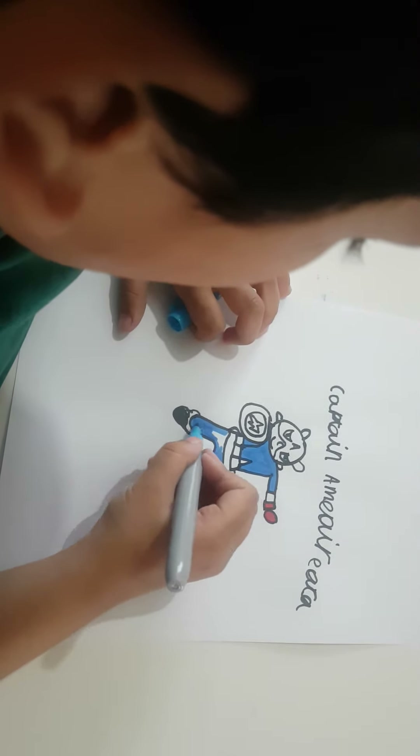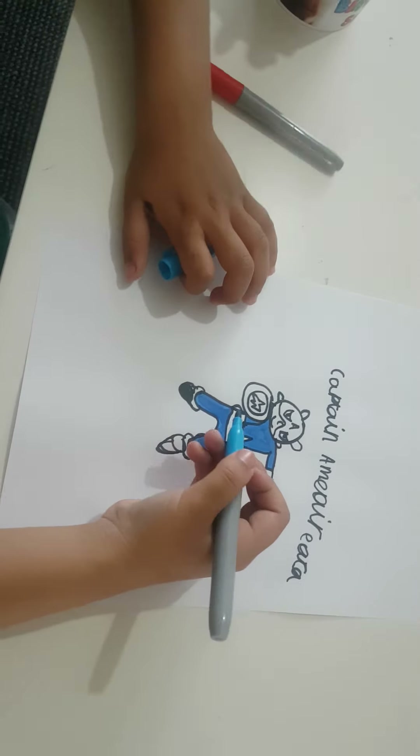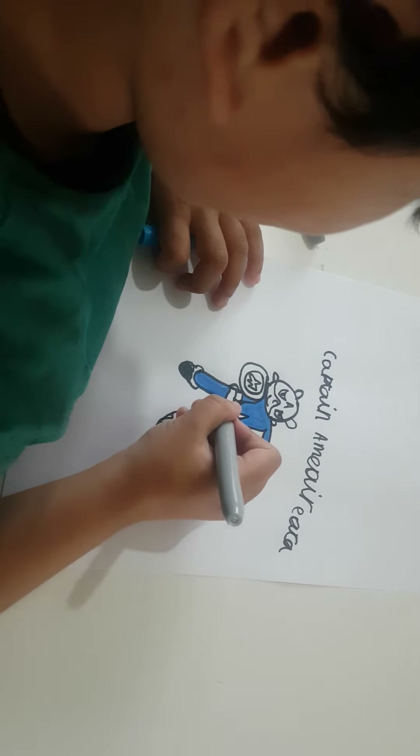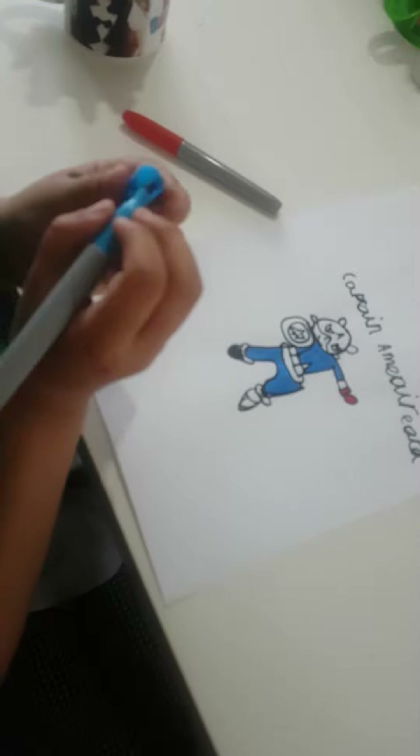Guys I'm almost done. We're gonna do a competition and whoever makes the best drawing wins. You guys have to see our drawings first — you have to see mine because mine is so good. Really bad. Look how good I did this drawing!